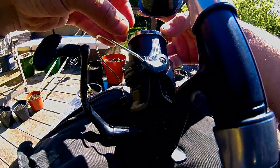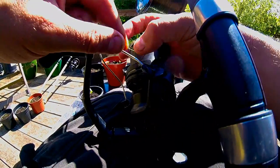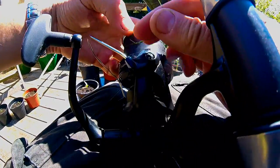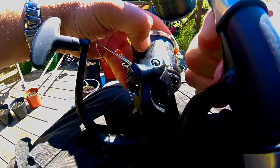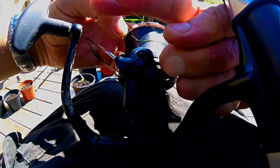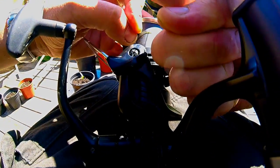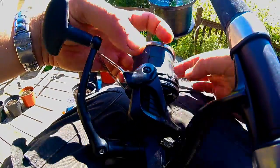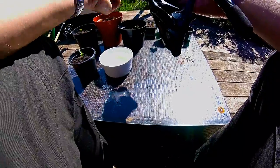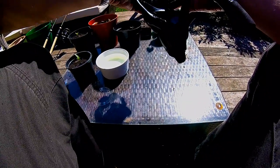Whichever way you find easier — some people might just tape the line on without making a knot. These spool reducers I'm using do have a little crevice here, so I try to snug the knot into that and leave a reasonable tag so that the tag actually gets pushed down.